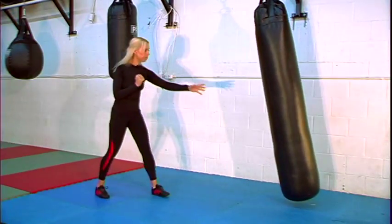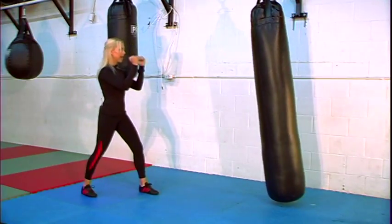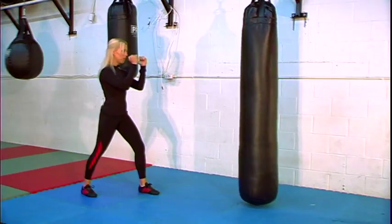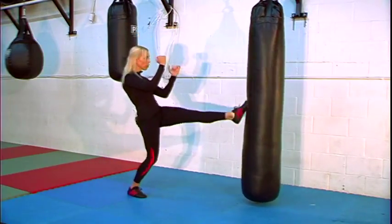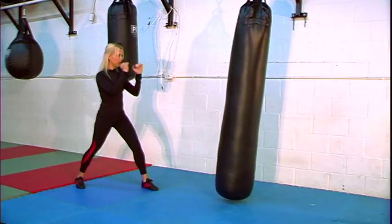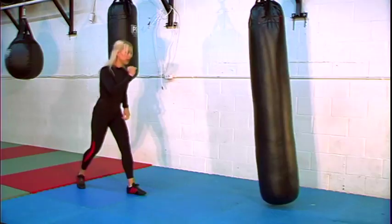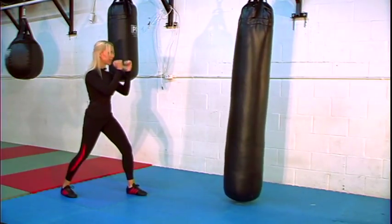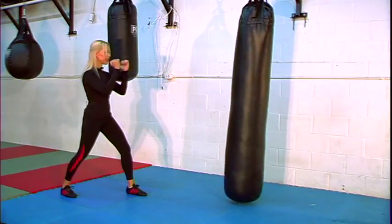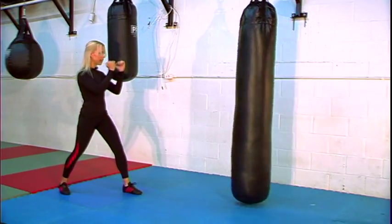We're going to do it again. Place your feet in the right position, hands are up. You're going to take that step with the back leg, knee comes up on the front, push that bag and step back into your stance. Now we're going to speed it up a little bit. Get back in your position, make sure you have a nice solid stance. Do that step up and thrust that hip into the bag, then come back into position.